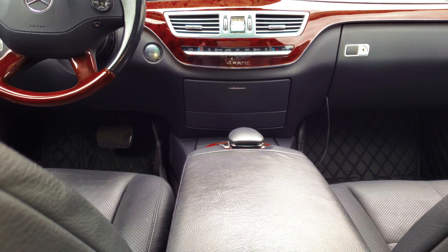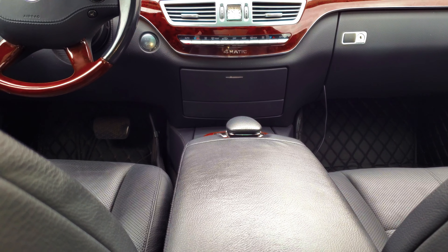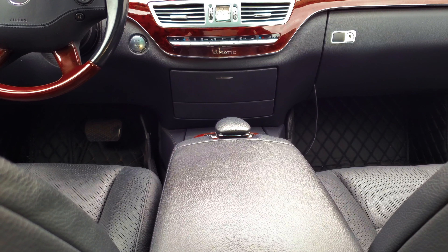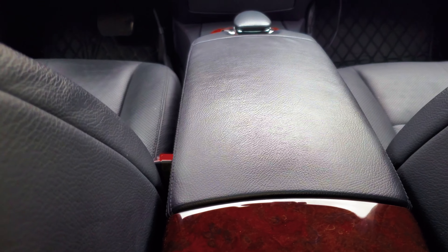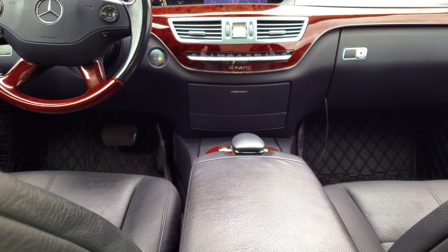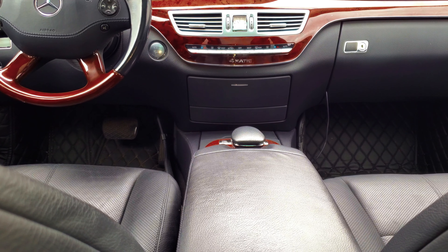I hope you guys get something out of this. I wish someone had made this video for me — that's why I'm bringing it to you. Good luck with your little hack. Definitely do not take it to Mercedes, because they will want to replace the entire center console to the tune of about $2,500. If you're not into spending that kind of money, just do what I did. Thanks for watching, I'll see you in the next one.